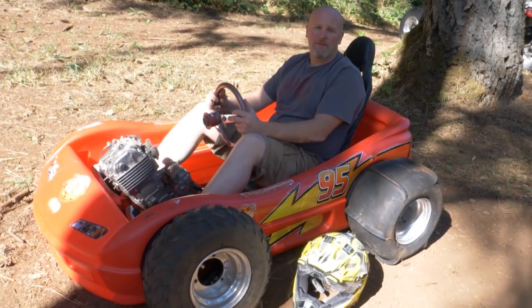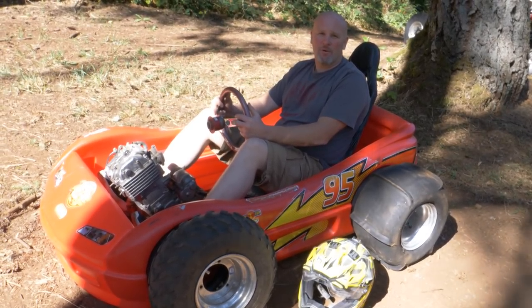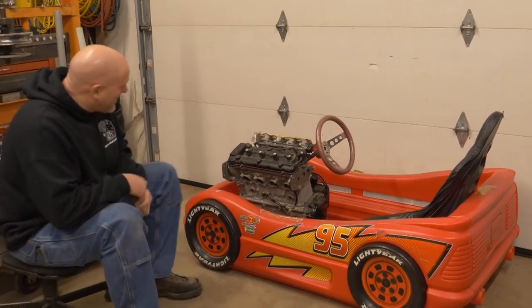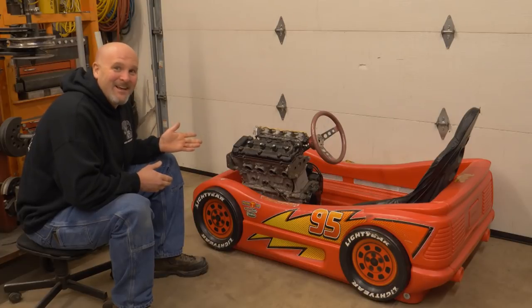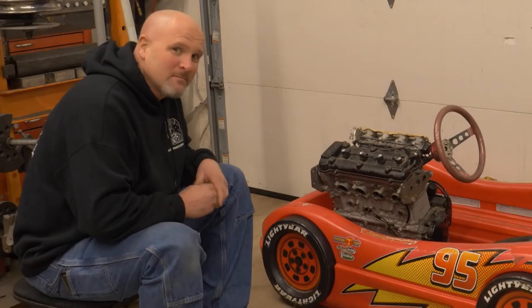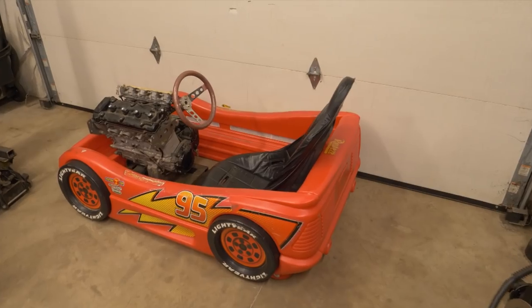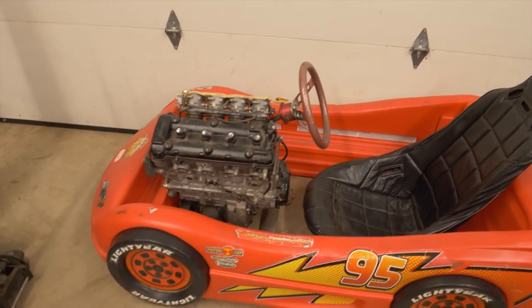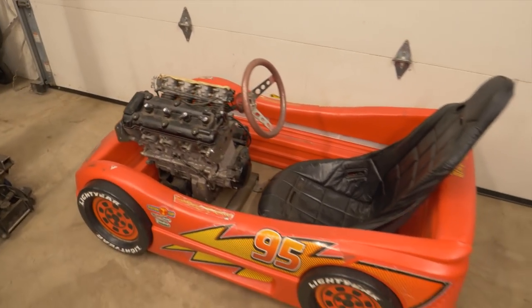The original plan for this build was to use the engine and suspension from a sport quad. Well, the design of this project has been tweaked just a little. That's right, a Suzuki Hayabusa street bike engine — 1300cc of raw power. I'm gonna blame this bad idea on huffing Rust-Oleum paint. I mean, you'd have to have some kind of excuse for doing something this dumb, right?